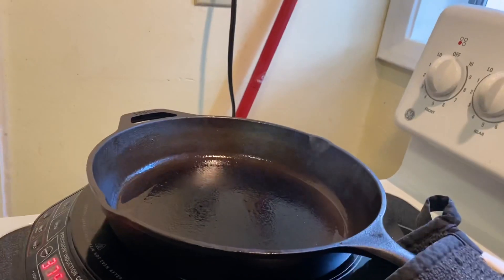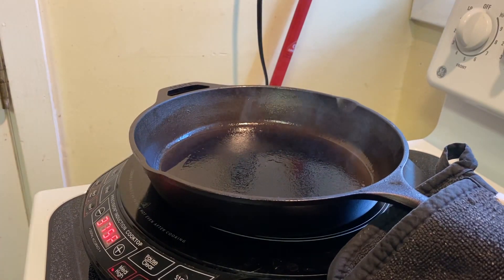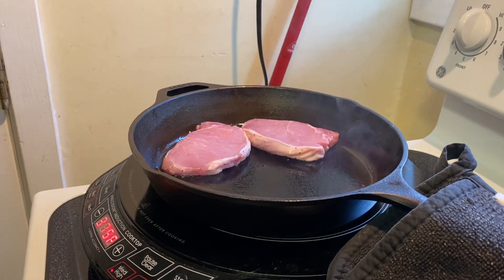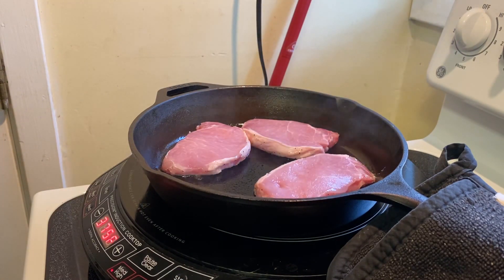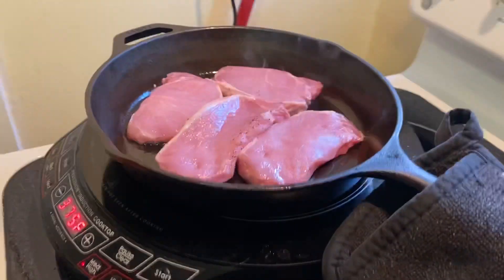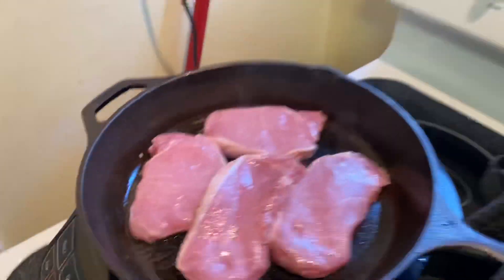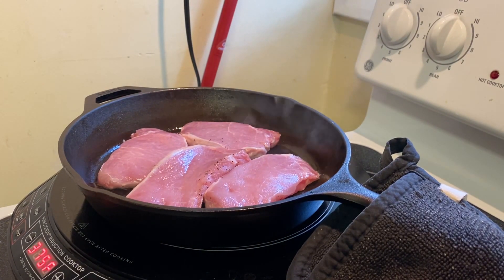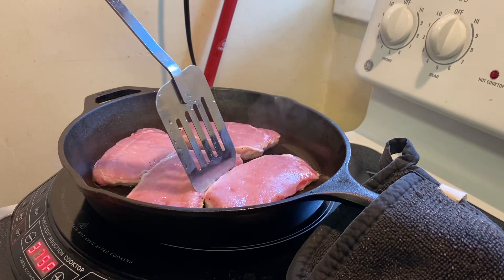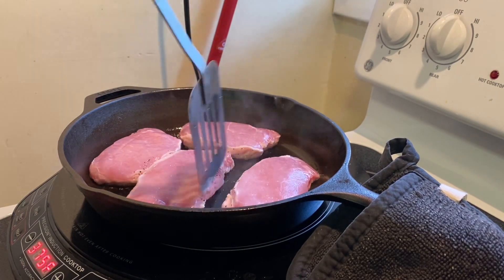I have a sauce I'll share with you that you can use as a dipping sauce, or you can just pour it all over like a barbecue sauce or a steak sauce. Let's get cooking and then we'll check out the sauce after they're done. I'm just gonna throw them on there and lay them in my pan — I'm using this metal spatula to straighten them out.